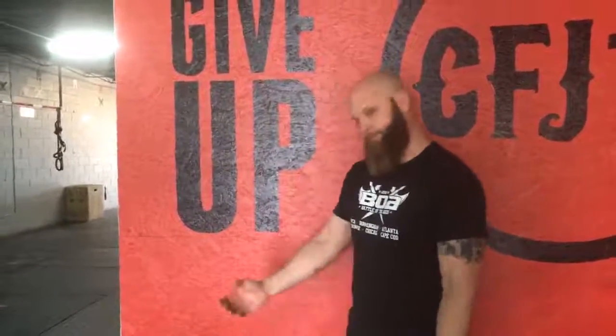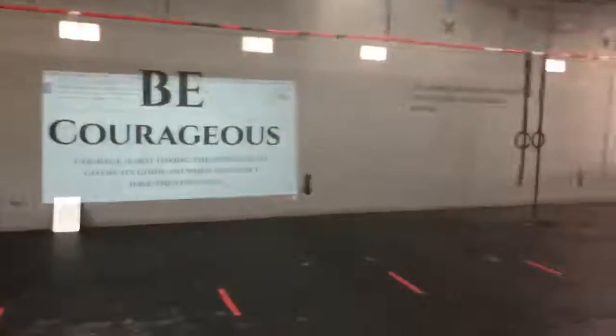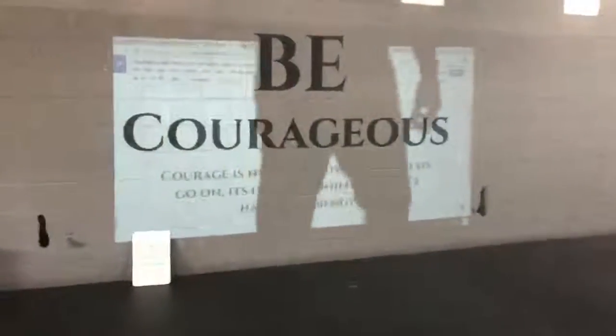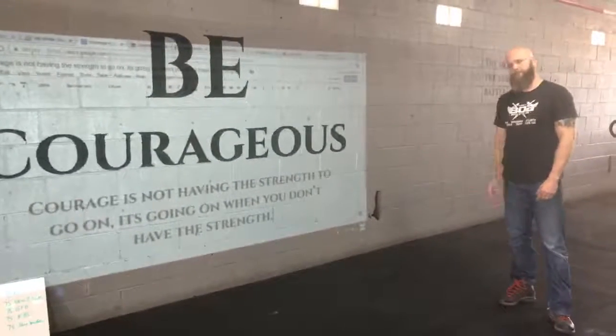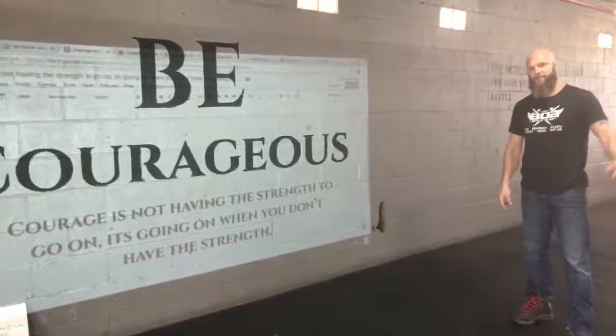So whatever message it is that you're trying to get on the wall — if you bring the camera over here, you can see we're doing a courage message right now here at J19. I've just got the text pulled up and then I have it projected over here on the wall, and then I'm going to trace it.